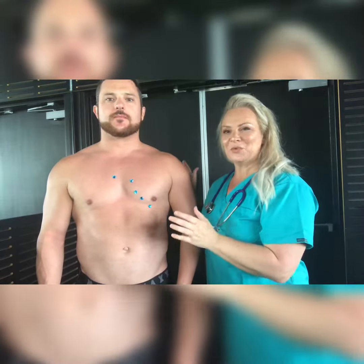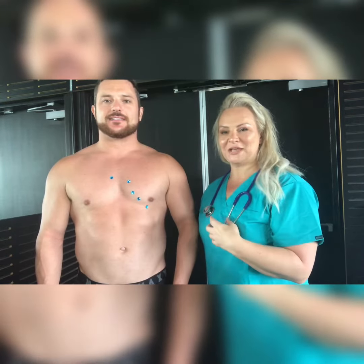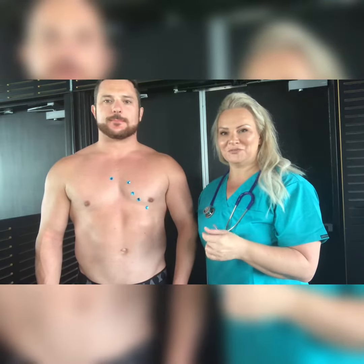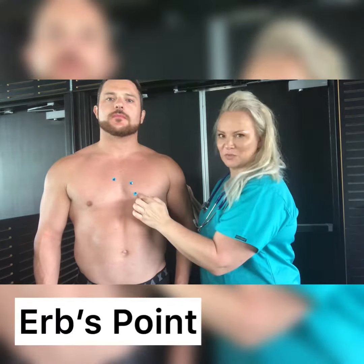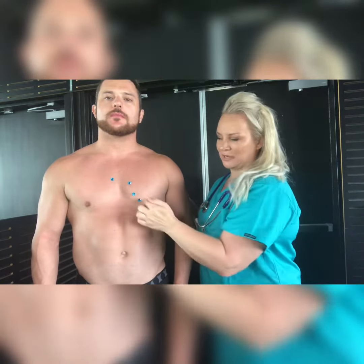We've got an anatomical model here today to show us how to auscultate heart sounds. One of the mnemonics I learned in my training was 'All Pigs Eat Too Much,' which stands for Aortic, Pulmonic, Erb's point, Tricuspid, and Mitral valve. When you auscultate each of these, you'll hear each of those valves.